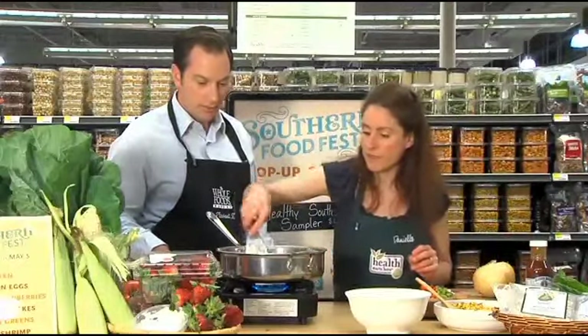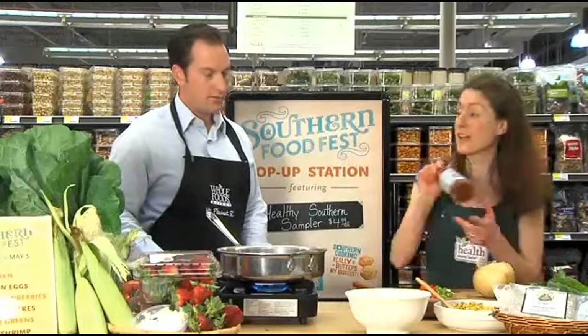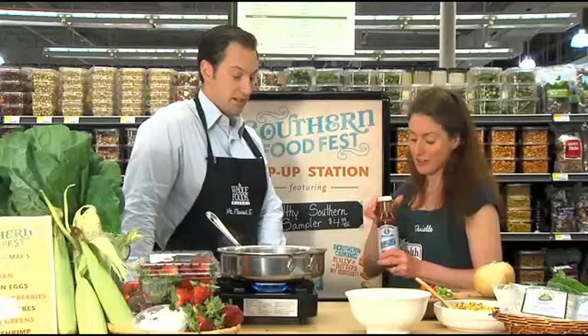But more importantly, it's going to soak in this right here. This is Slather brand Slather Sauce. It's actually made here in Charleston, South Carolina — another great local Southern product. It comes in original and spicy.